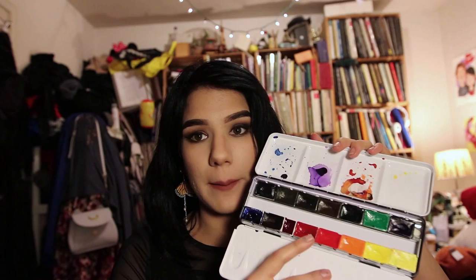These watercolors are incredibly pigmented — they will jump on your brush. Just be a little careful because you will get way more pigment than you're expecting, especially if you do as you should and pre-moisten the pans before you use them.